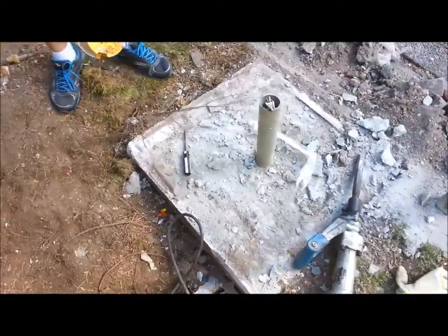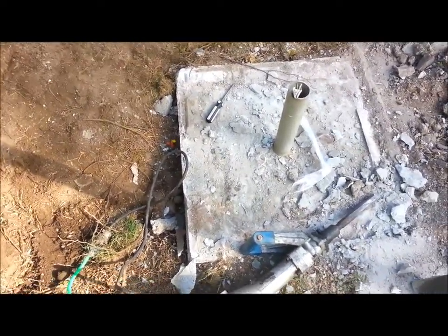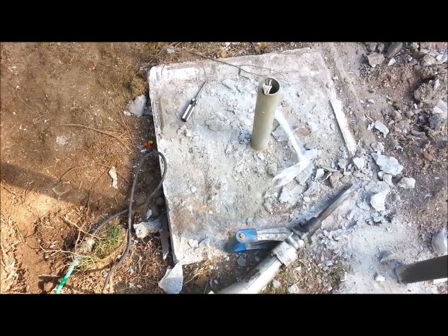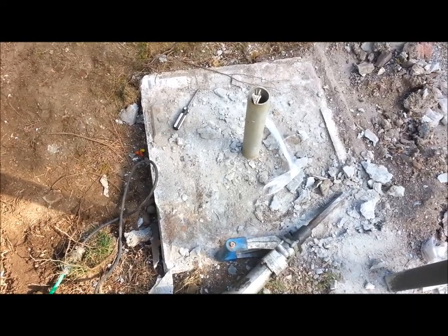The old owner had a cement pad, which means we'd like to bury our first block down. But since the pad's here, we're going to drill holes, use rebar, and cement the first layer onto that pad.